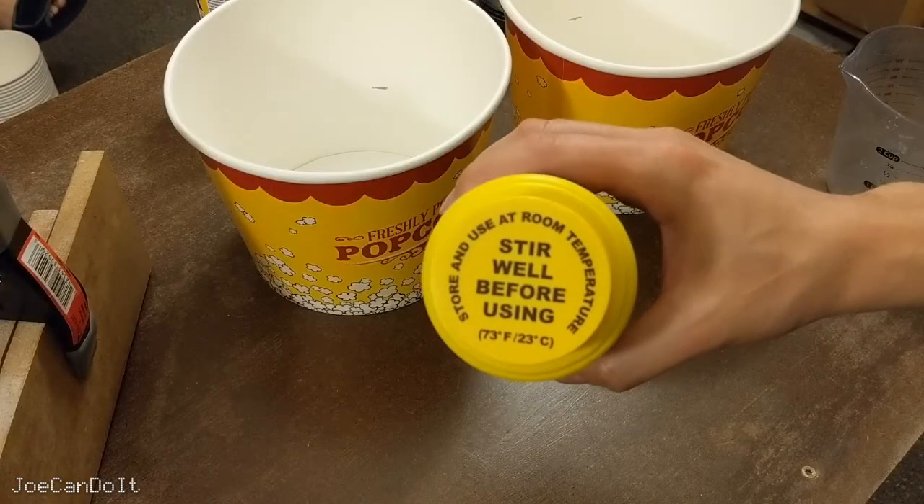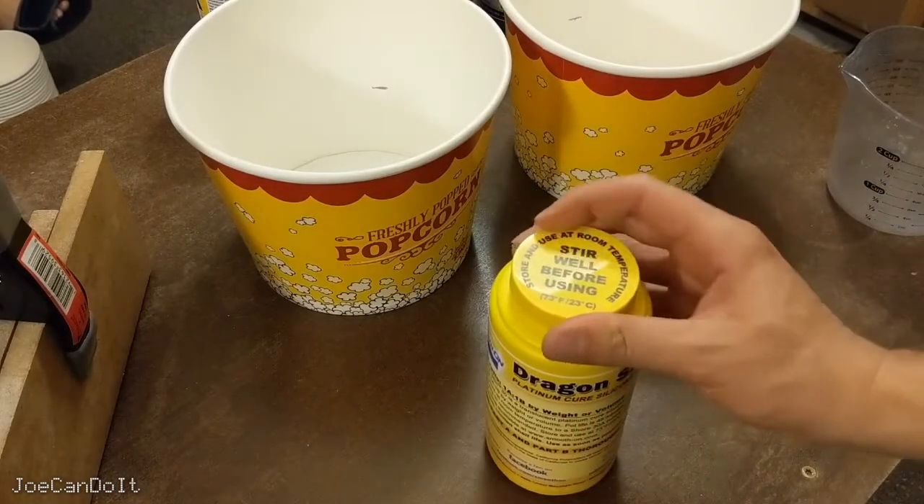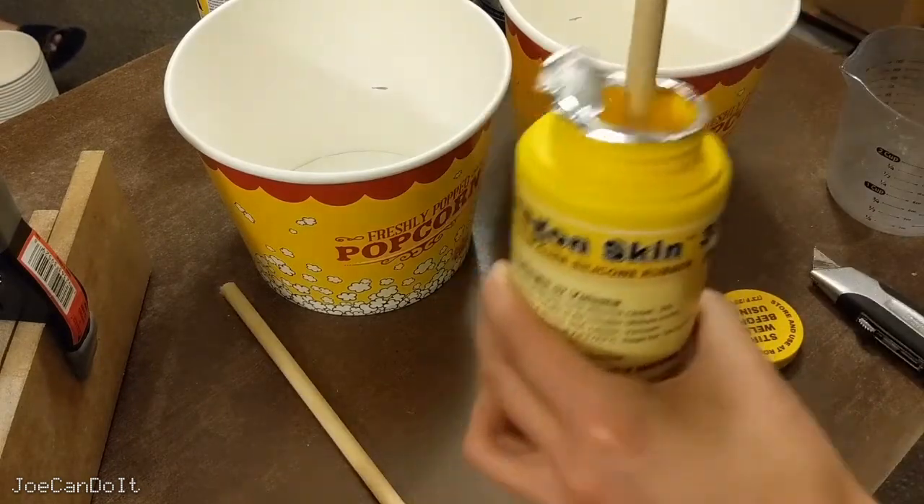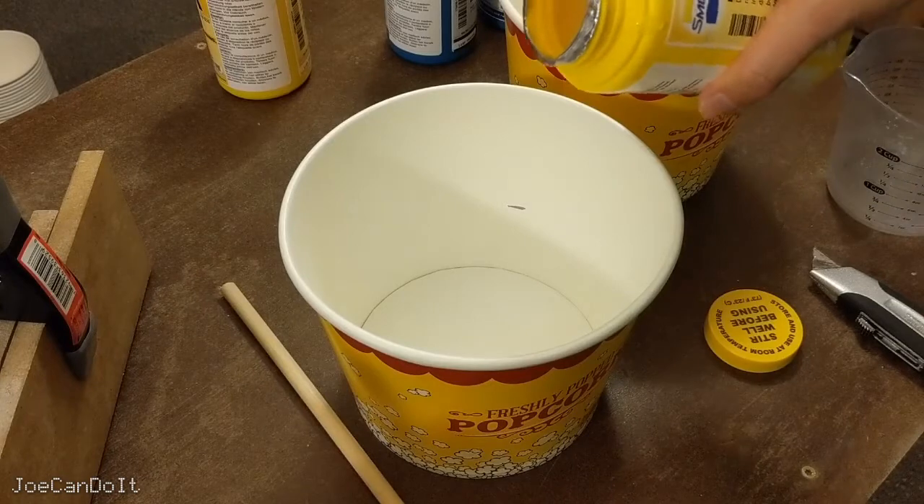Before you use the silicone, make sure to stir it well before using. Open it up and pre-stir for about a minute. Once pre-stirred, fill it up to your mark.